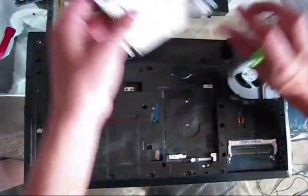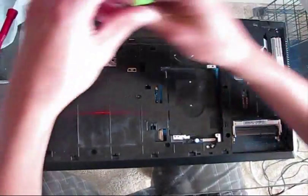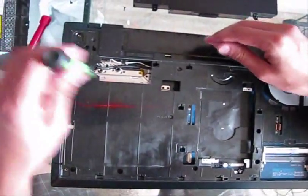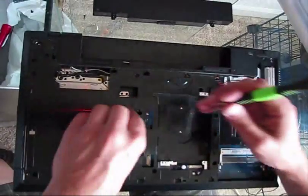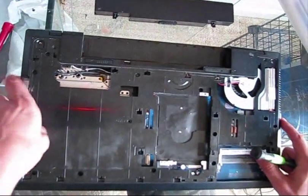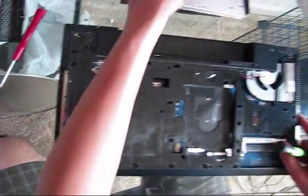All these connectors are very fragile, so be extremely careful while disconnecting all of them. Remove the DVD-ROM.